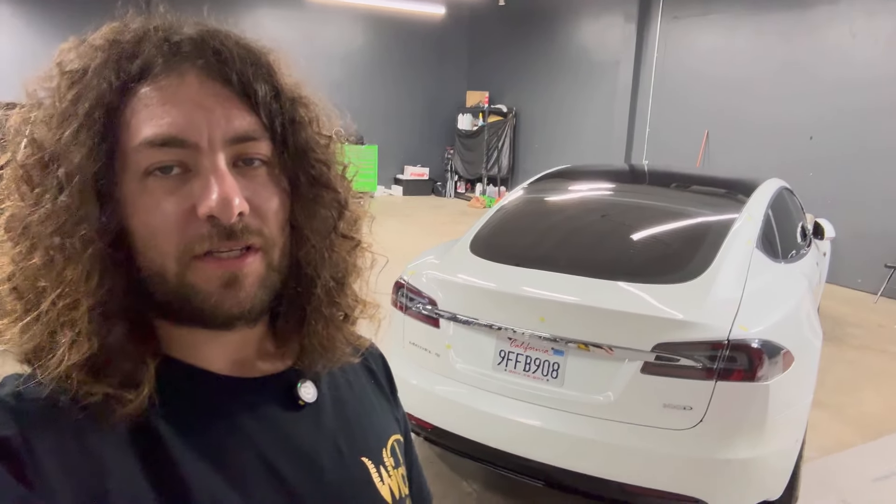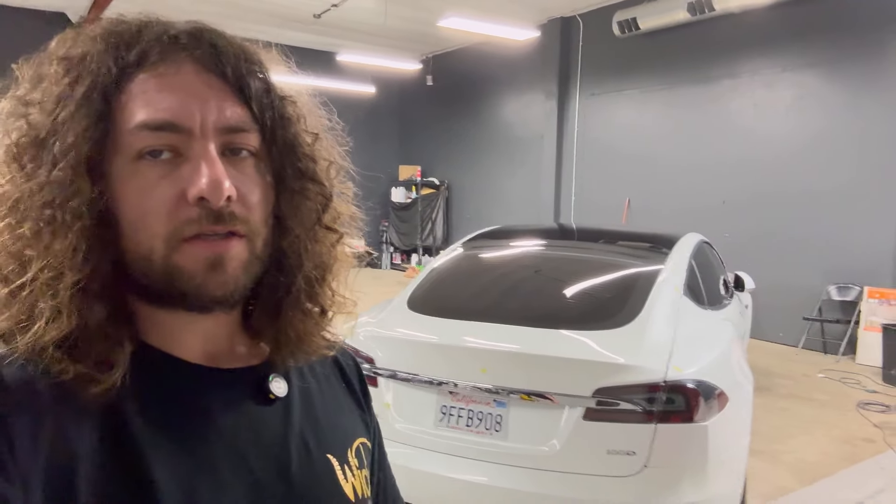Check everything out before you even drive the car away so you can tell them to address issues. Thanks for watching — I hope you learned something or at least enjoyed seeing Tesla's build quality issues. Tesla's build quality is absolutely horrible. If you're new to the channel, please hit subscribe and turn on notifications. If you're a returning viewer, thank you for watching and supporting us. This is Detailed Jesus signing off.